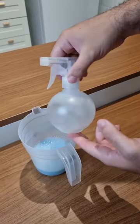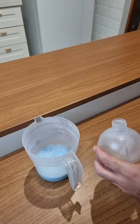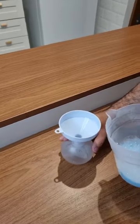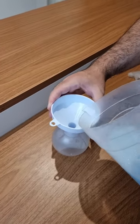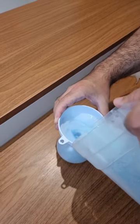This is what you're gonna do now. Take a spray bottle and let's put all of our mixture in, in order to make it much easier to apply. Go ahead and pour it all into the spray bottle, close it, and it's good to go.